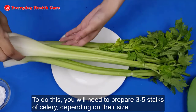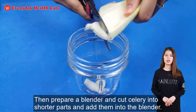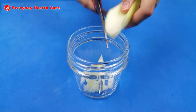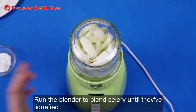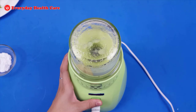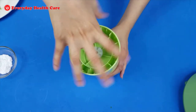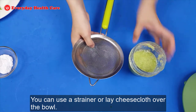To do this, you will need to prepare 3 to 5 stalks of celery depending on their size. Prepare a blender and cut celery into smaller parts and add them into the blender. Run the blender to blend celery until liquefied. After blending, proceed to strain the celery juice into a bowl. You can use a strainer or lay cheesecloth over the bowl.